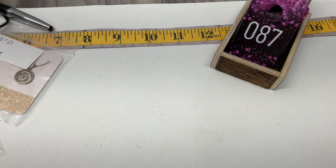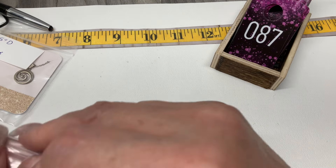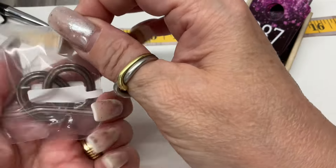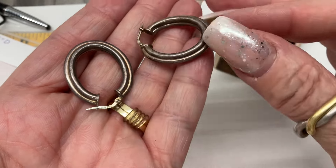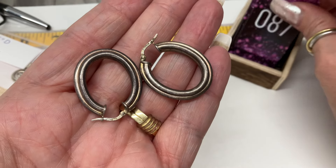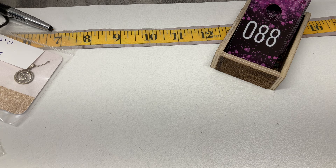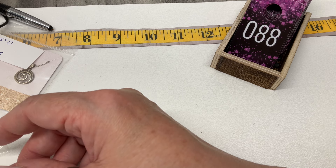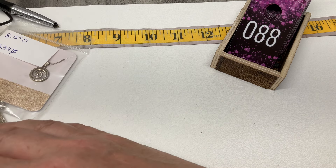We have some hoops here — they have that yellowing that sterling sometimes gets. Let's do $12 on those.